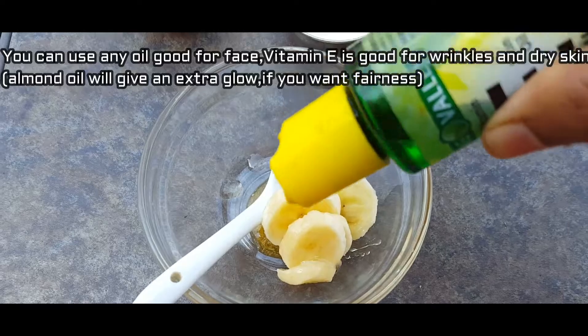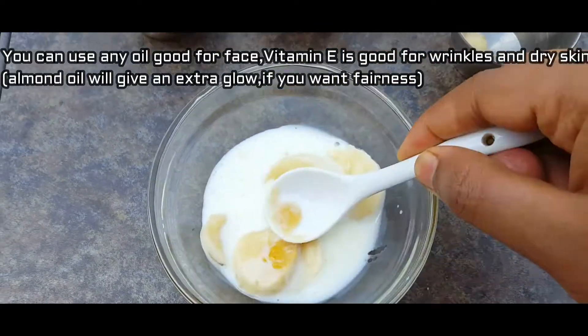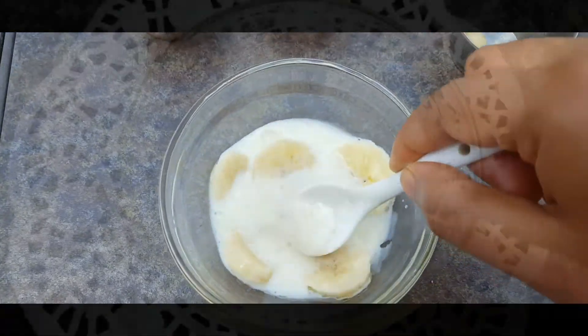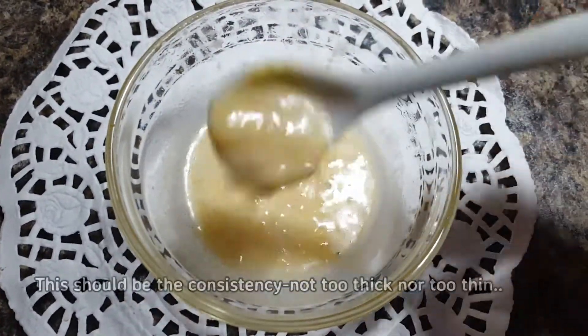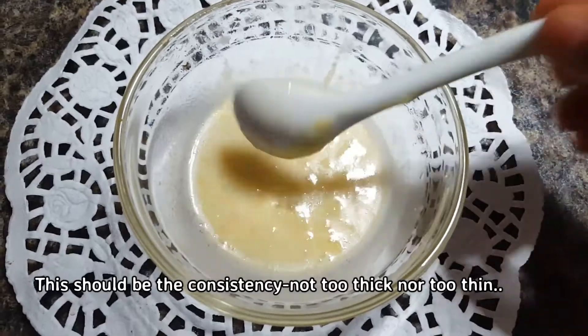Before you apply this face mask on your face, make sure there is no makeup on your face, otherwise it may create some allergic reaction. So clean your face with warm water and a little soap.